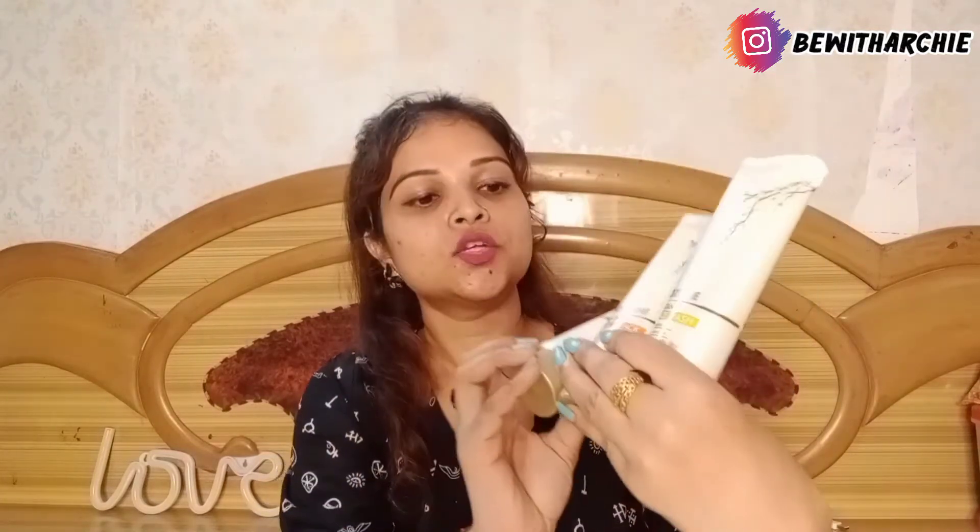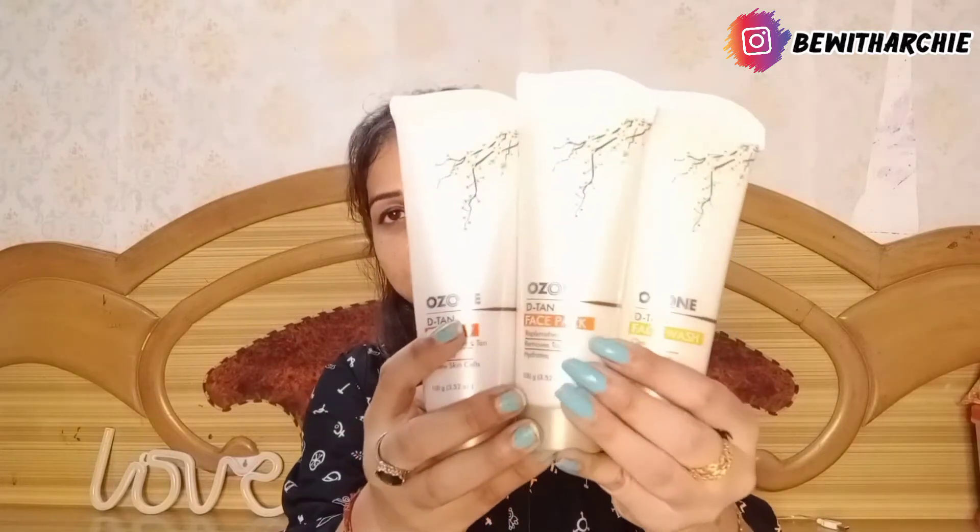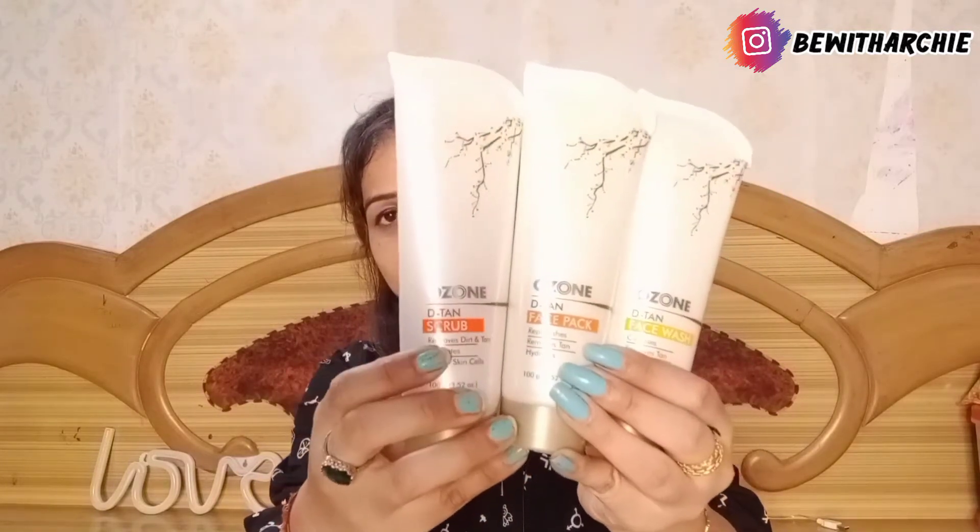Here I have their D10 face wash and their D10 face pack. Basically, if you want to avoid going to the parlour, you can purchase these products and easily do your facial at home on your own. You don't need to invest so much — it is a one-time investment. You can use the face wash daily, the scrub once or twice a week, and the face pack weekly or monthly as per your choice.